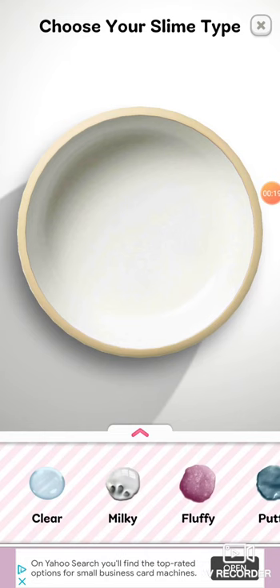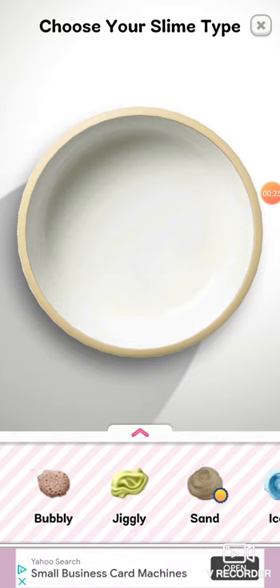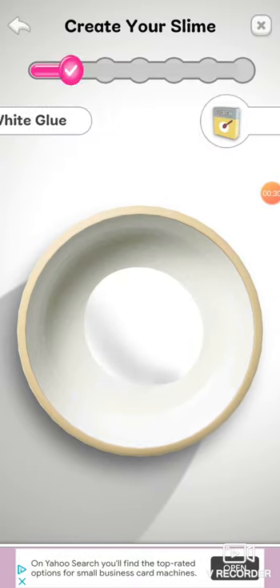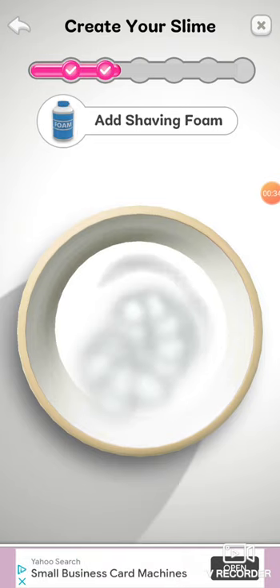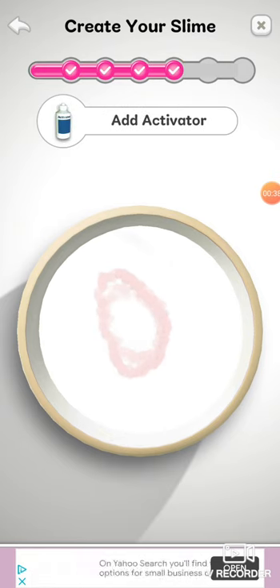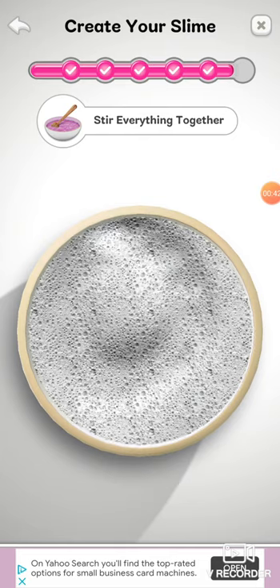Okay, we're gonna make this one. So I'm gonna make like a bubbly one. Add white glue, add shaving foam, add some lotion, add activator of course, stir everything.